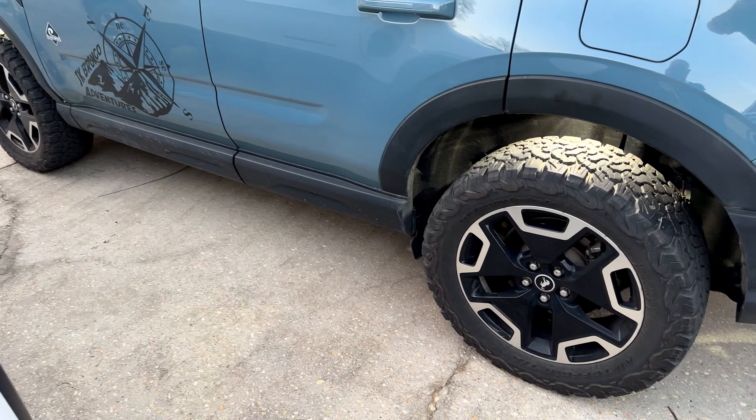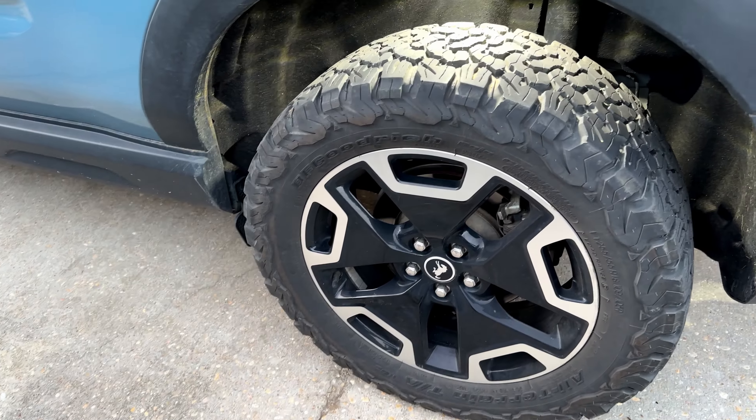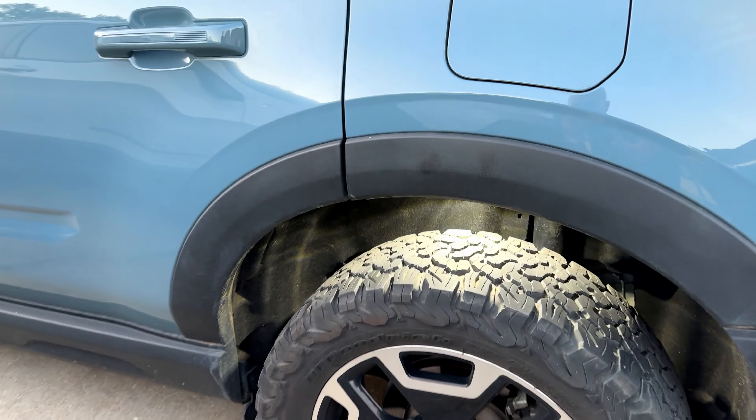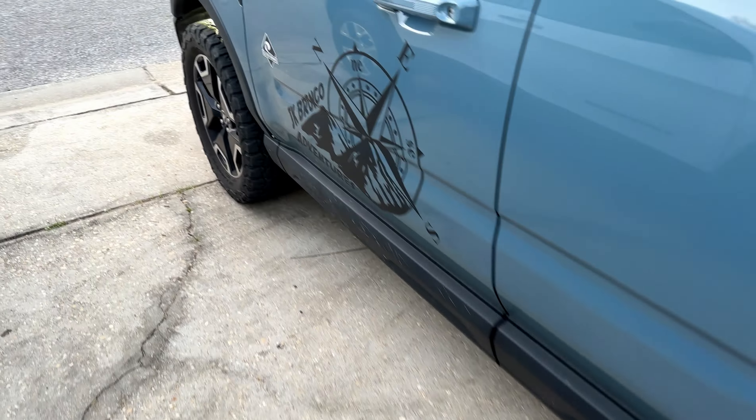Check it out — these are the lights and they look freaking awesome! They look way better than the RGB cheap Chinese ones.